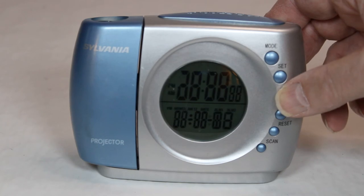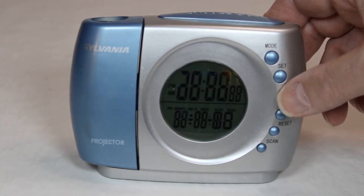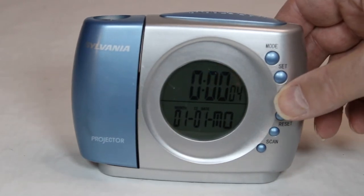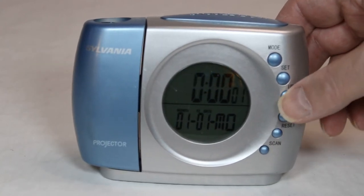That's where we have some problems, as you can see right there. It just freaks out and goes to these different nothing numbers. So it is not a functioning unit in that respect.